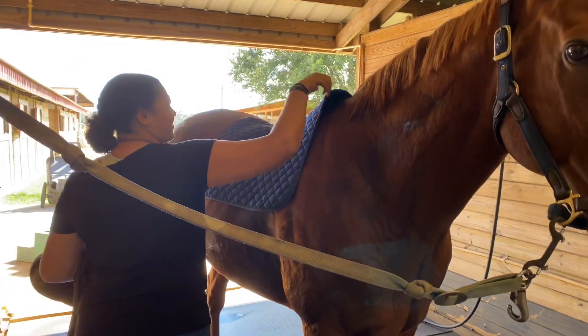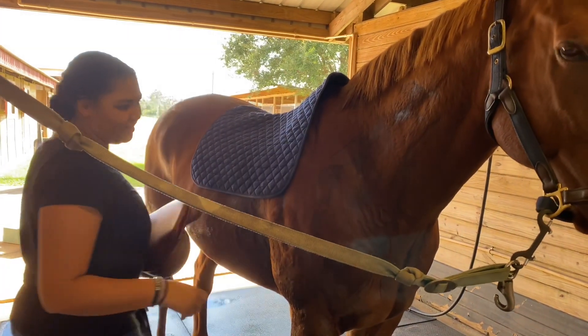Come tack a horse with me. First you're going to put on the saddle pad. I like to lift it up and make a little tent on the top so you make sure it's not pulling on them.